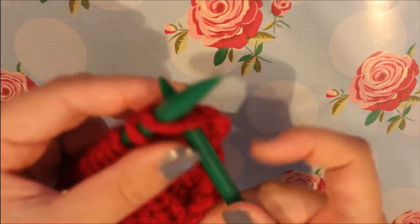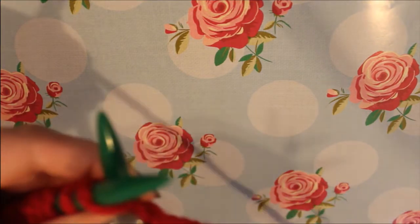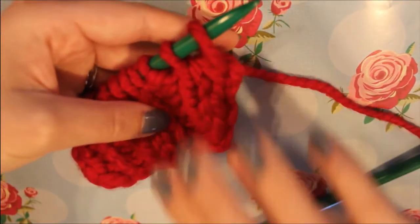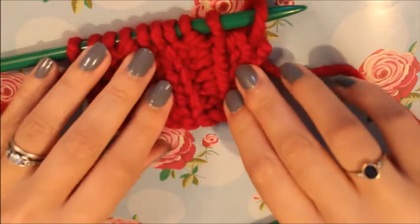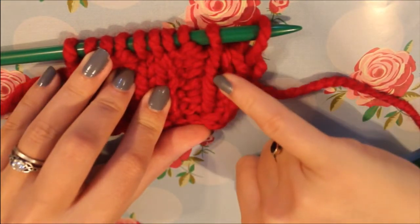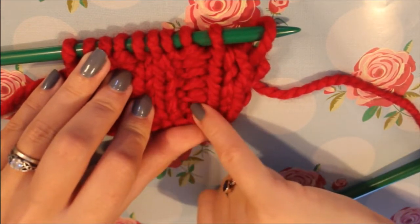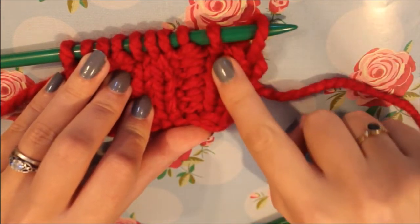The first thing you do is you insert your needle. I'm starting here — you can see I'm starting with my knit stitches. If you're struggling to tell, the knit stitches kind of look like these V's here, and the purl stitches are sort of like this bumped area here. So I know I'm starting with my two knit stitches.